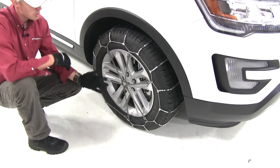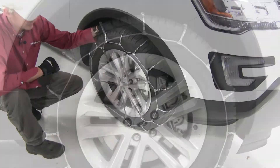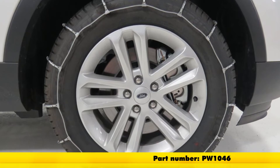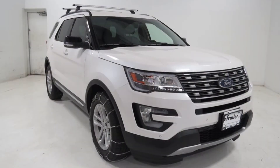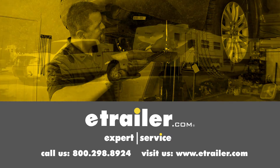It is a good idea to drive a short distance, stop, get out, and check to see if you need to make any adjustments. And that's going to complete our test fit on the Glacier Cable Snow Tire Chains, part number PW1046, on our 2016 Ford Explorer. Click the link below to shop, learn more, or visit us at eTrailer.com.